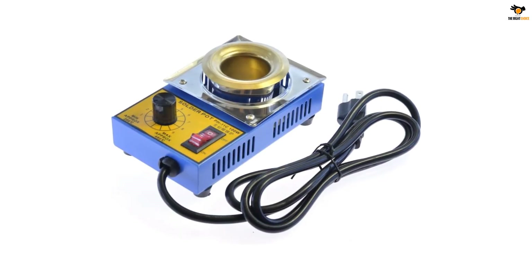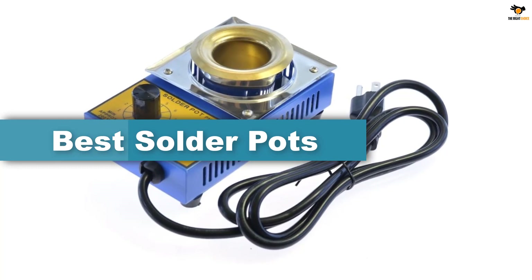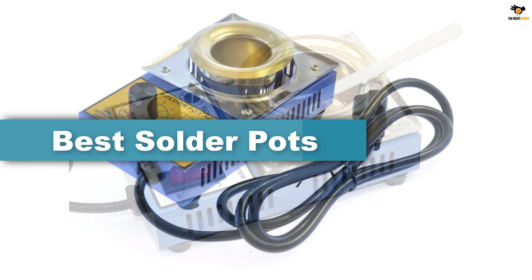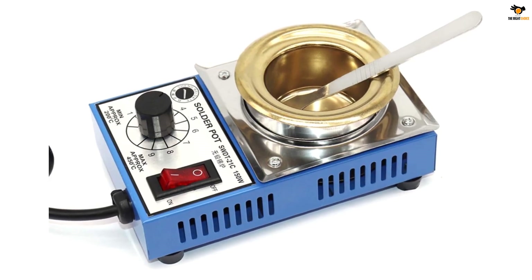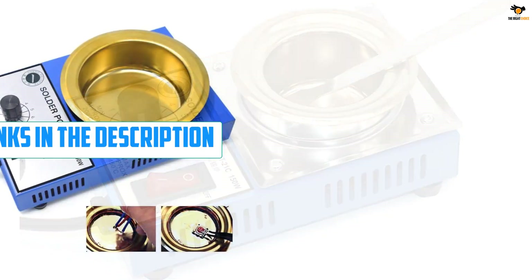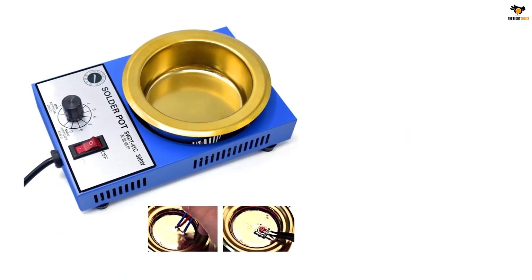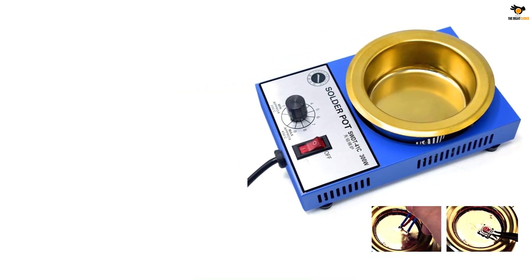Hey guys, in this video we're going to be checking out the top 5 best solder pots available on the market for their true quality. I tried to make the list based on their popularity, quality, price, durability, user opinions, and more. If you need more information about these products, please check the link in the description section below and don't forget to subscribe to our channel to get future reviews. Okay, let's dive into the video.